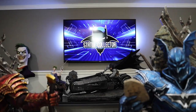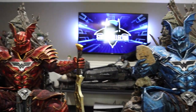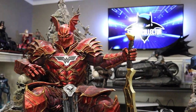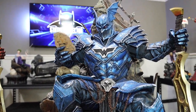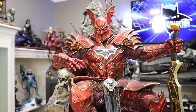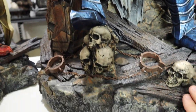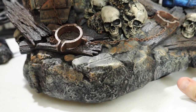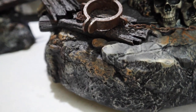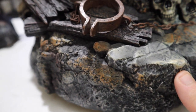Alright guys, so here we go. We've got the blue Merciless and we've got the red version of Merciless. Both are absolutely incredible from our friends over at XM Studios — this is from Dark Knights Metal. I'm going to compare and contrast the two of them and show you all the details on both. Let's start with the blue one, and the base is just insane. Probably one of the coolest XM bases I've ever seen. It is massive, it is awesome.